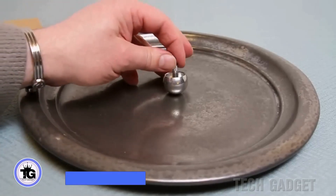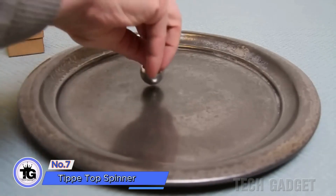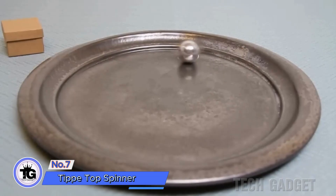Now let's move on to a simpler one called the tippy top spinner. Once you give it a spin, it will flip over and continue spinning.